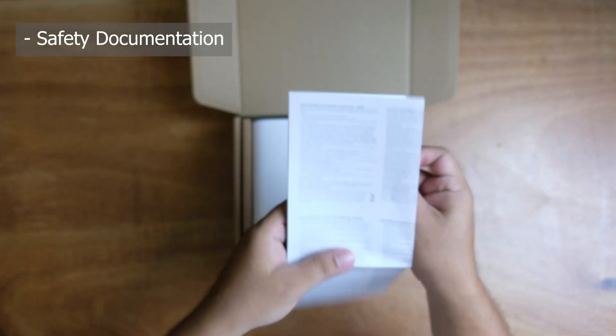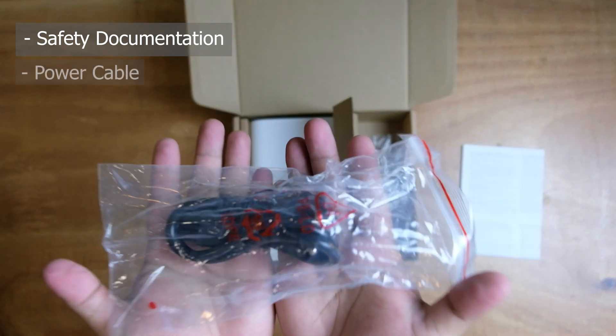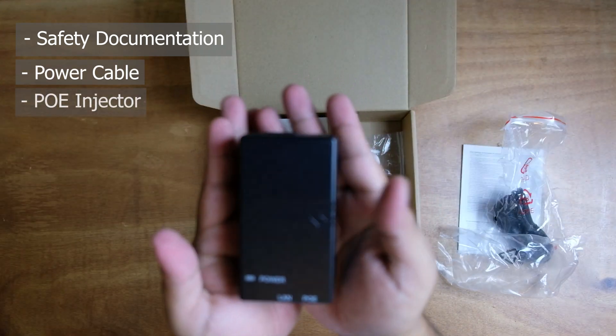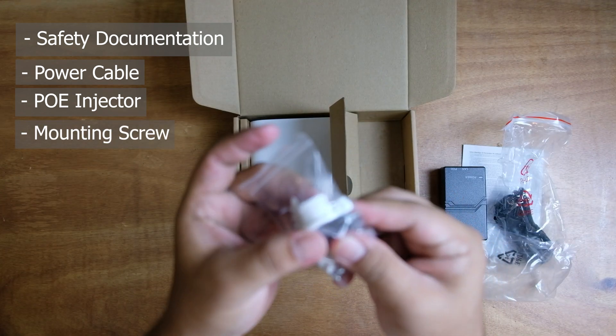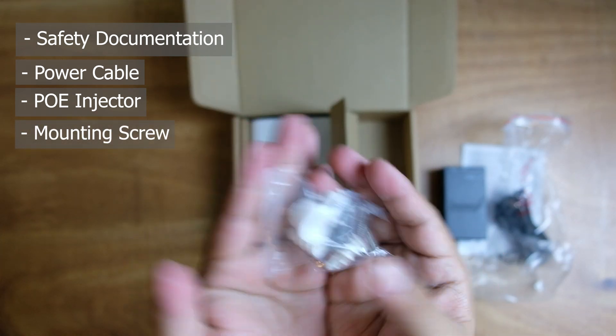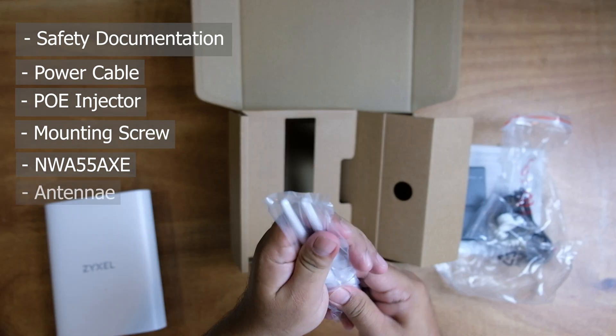Inside the box, we have safety documentation, a power cable, a PoE injector, a screw set for mounting, the actual unit, and two antennas.